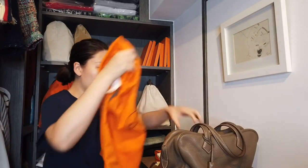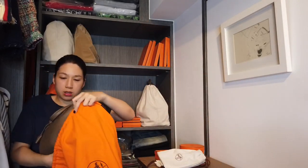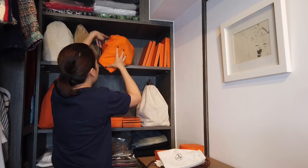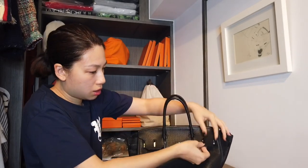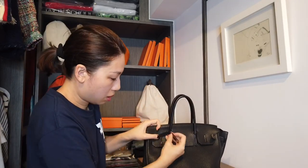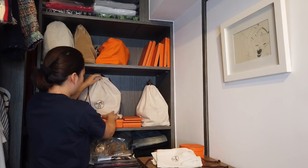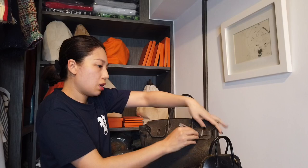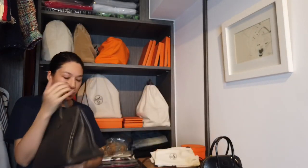This is the dust bag for the Victoria. Then there's the black Birkin 30 — it's very slouchy. Okay, another Birkin is going to sit here. Here's the dust bag for the Birkin 30.